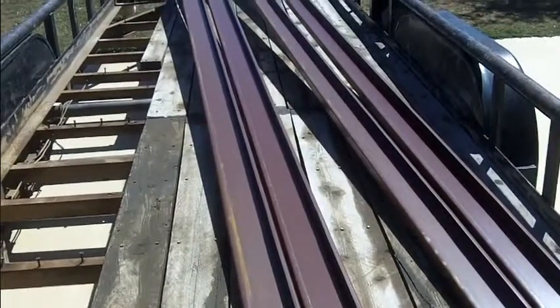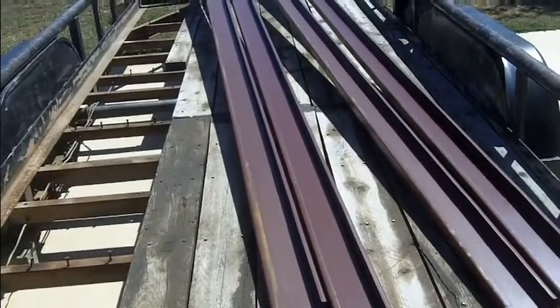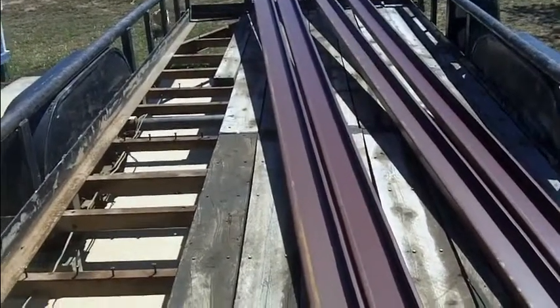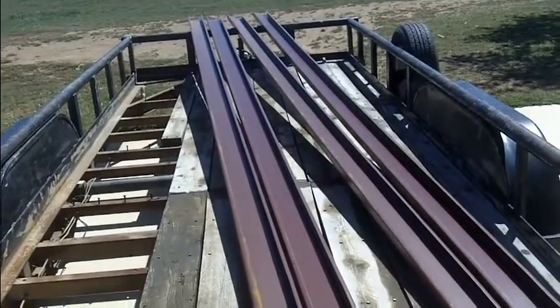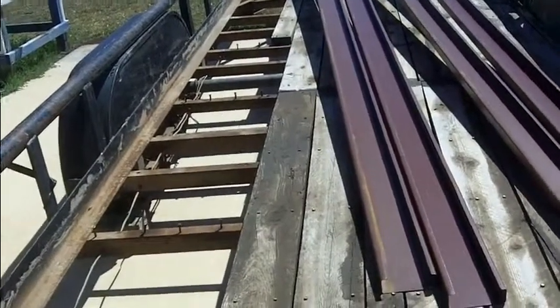Then they put that roll-on bed liner stuff on there — kind of like a Rhino liner, but you can do it yourself — for the non-skid. Every time people have to replace the boards, they go ahead and do the metal instead, and then you're done for a long, long time. So that's what we're going to start doing.